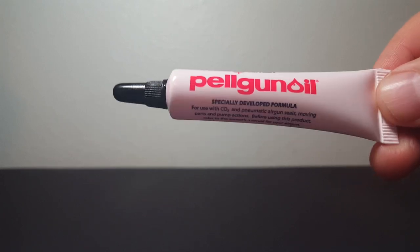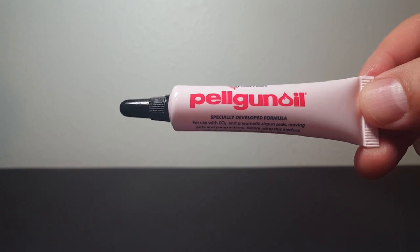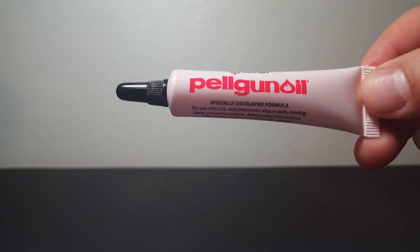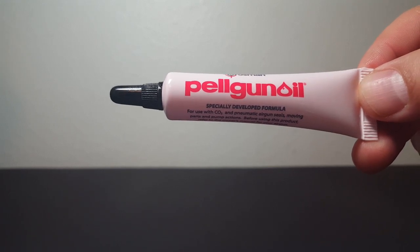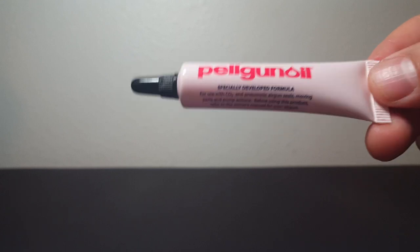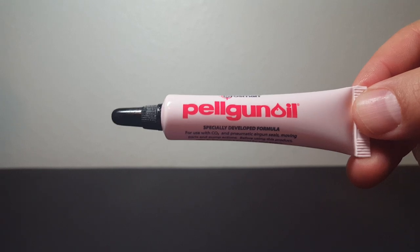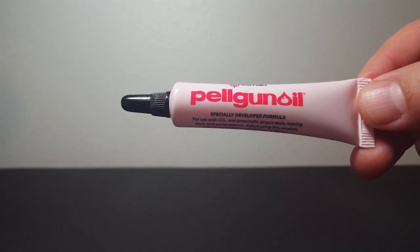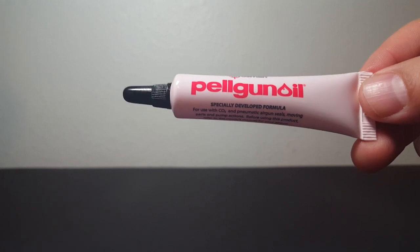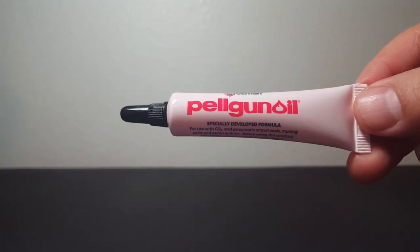Am I saying not to use Pelgun oil? No — use it. People just need to understand there are detergents in it. The question is what nitro O-rings can deal with, and they can deal with some of this. It's a raging debate. I've talked to dedicated Crosman enthusiasts who would rather use 30-weight non-detergent oil from the auto store — buy the jug, get a dropper bottle from Hobby Lobby, and keep the jug in your garage.